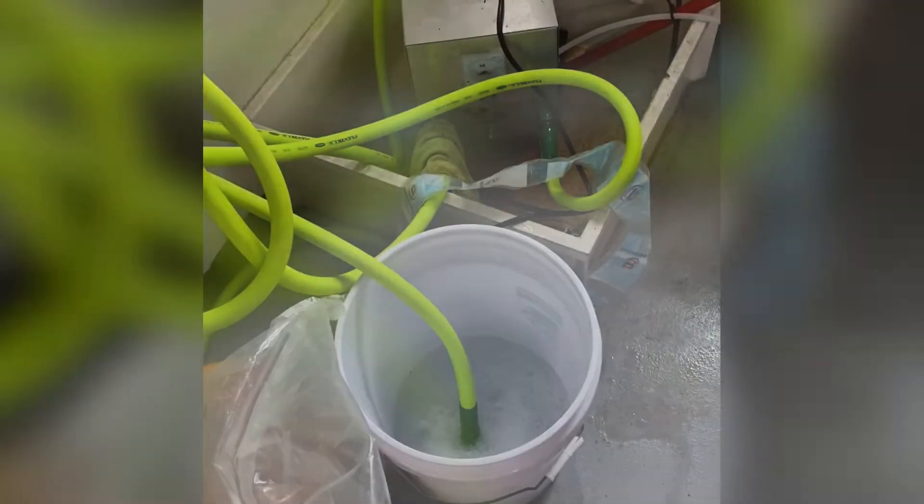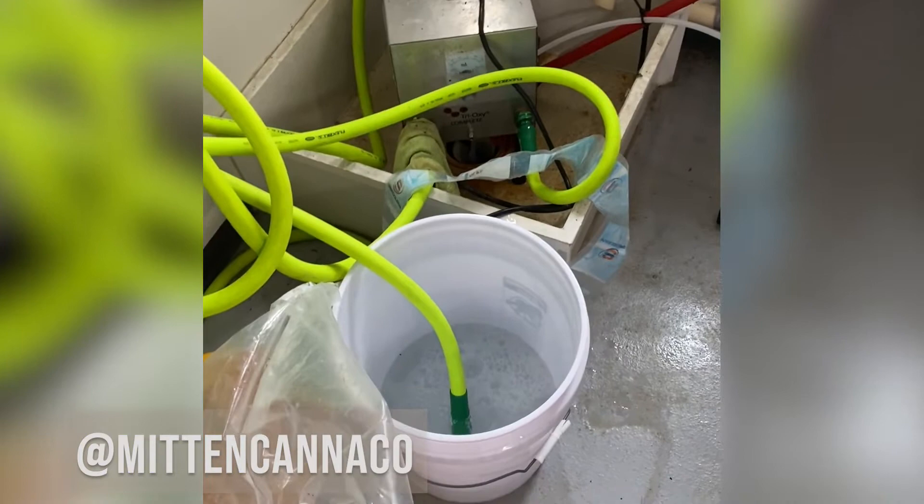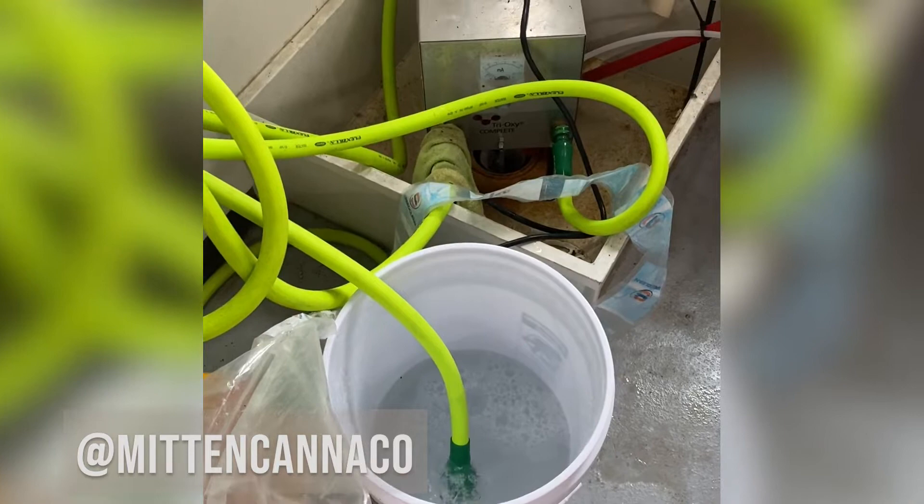Today we're going to be using the Trioxy complete ozonated water to apply to our veg plants. We want to do so using cold water — it will help the ozone last longer. The ozone will dissipate in about 15 to 20 minutes, so you want to be able to apply this immediately.